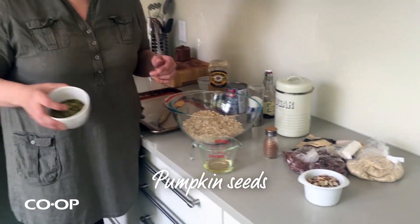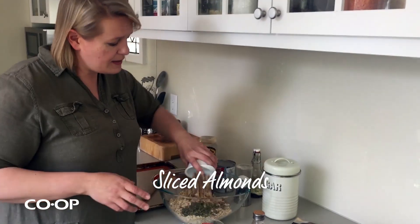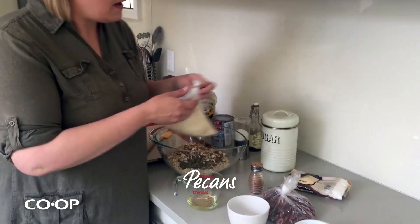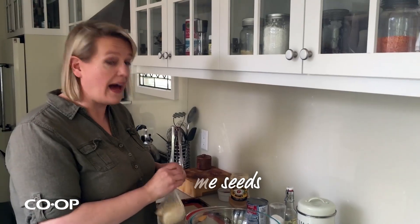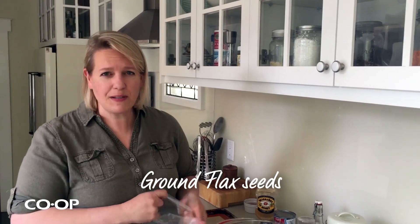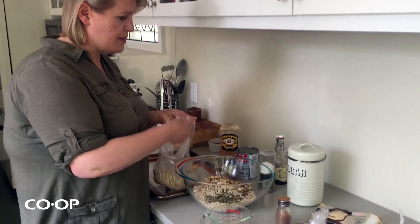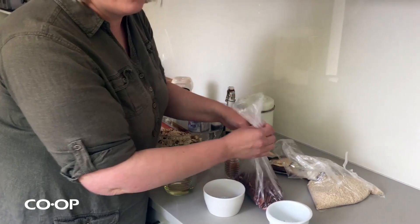Add any nuts and seeds that you want. I like pumpkin seeds because they're super good for you and they kind of look pretty. Almonds. Really, I just raid my drawer of nuts and seeds from baking stuff and see what I have. I've got some pecans, some sesame seeds. You can use sunflower seeds, you can use flax seed — but if you use flax seed, make sure it's ground or at least cracked, because otherwise you don't really digest it. Let's put some pumpkin seeds and some pecans in there too.